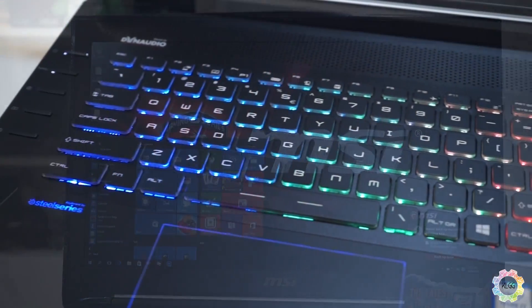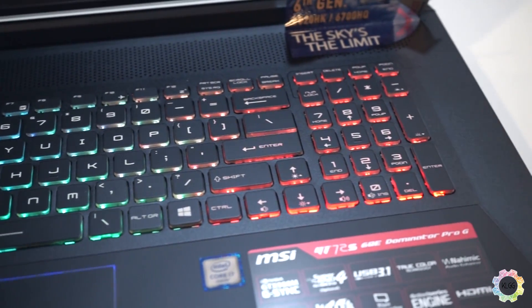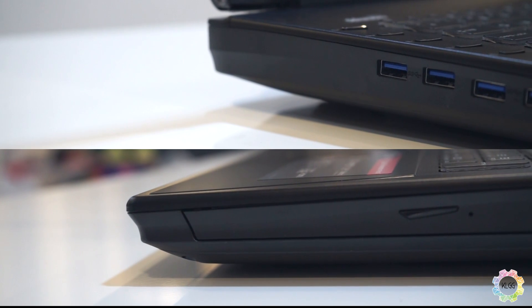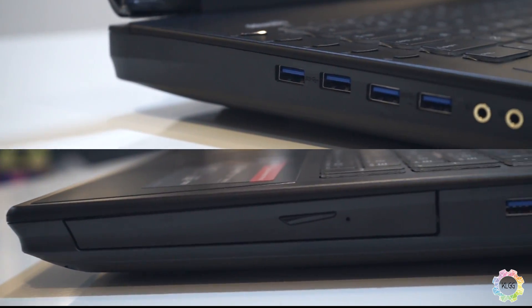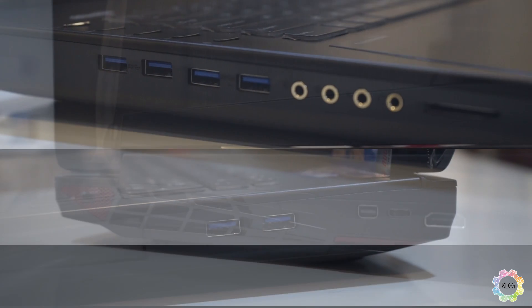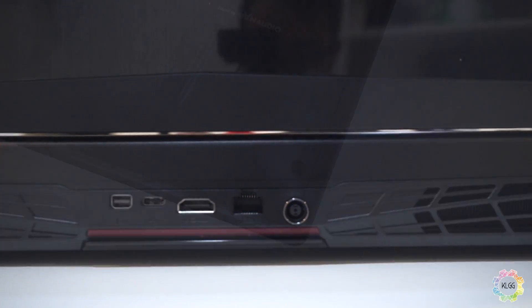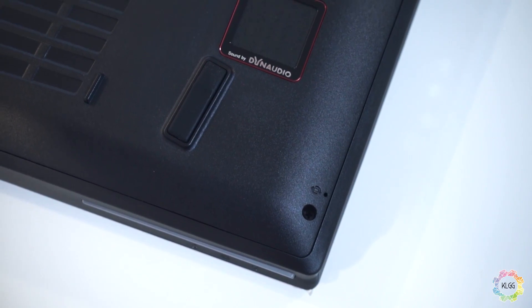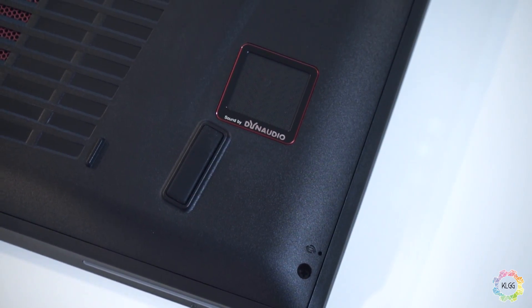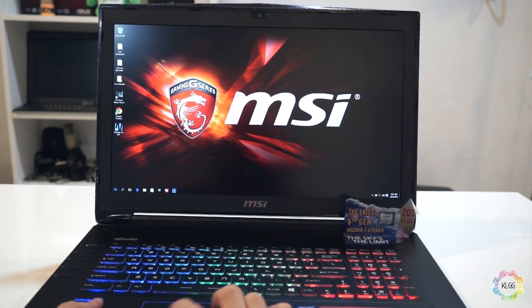MSI has also included the SteelSeries engine full-size keyboard with customizable backlit keys. The GT72S has a total of 6 USB 3.0 ports, gold-plated audio connectors, and a Blu-ray optical drive on the side. At the back, you'll find a USB 3.1 Type-C port alongside display outputs. Sound is a big thing on the GT72S as MSI has fitted a 4.1 speaker system powered by Dynaudio and Nahimic Sound Enhancement.